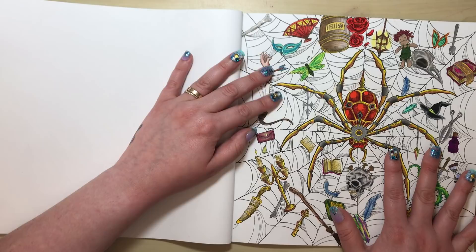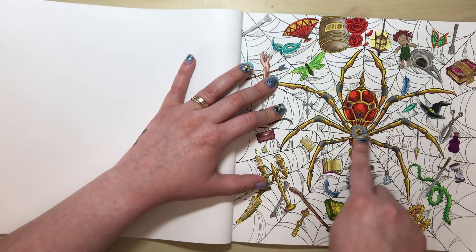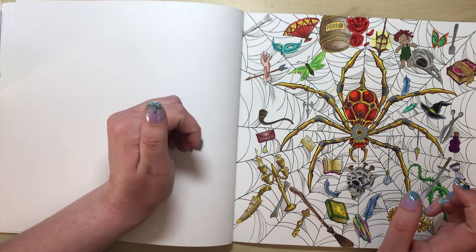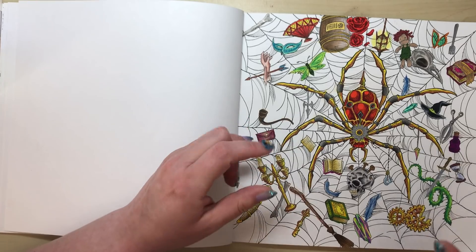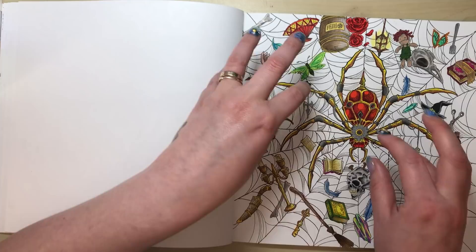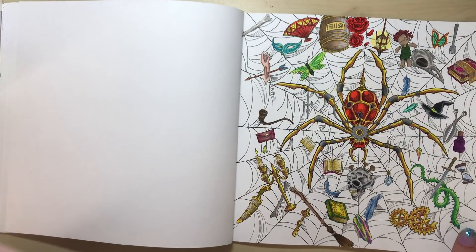Here's the one I've coloured, using Prismacolor pencils. I really like the metallic spider and the bits and bobs he's collected in the web. I couldn't do much with the background because there are too many little elements to navigate around, but that's a personal thing.